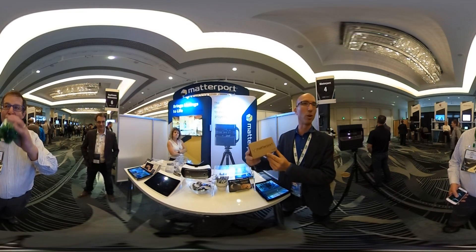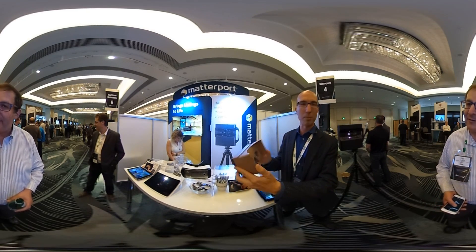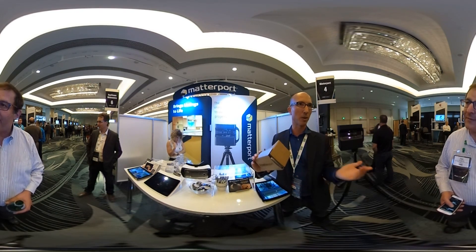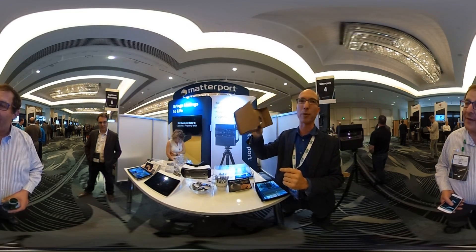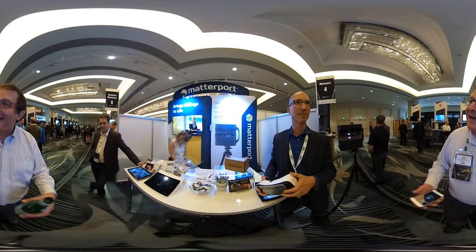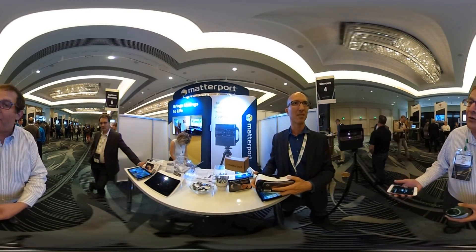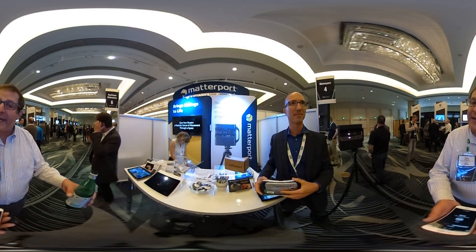First, Matterport now has a Google Cardboard app. You simply put your phone into Google Cardboard, which has some simple lenses — you can get it for $10. It's very simple, straightforward VR. Go to the App Store or Google Play and download Matterport for Google Cardboard to see 3D models right in there. Matterport already supported Samsung Gear VR, and now you've added Google Cardboard as an additional device.